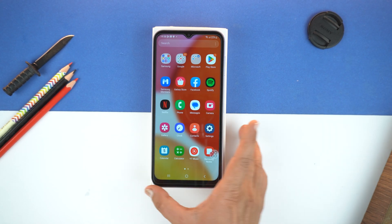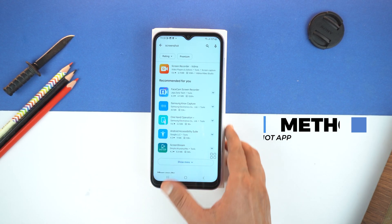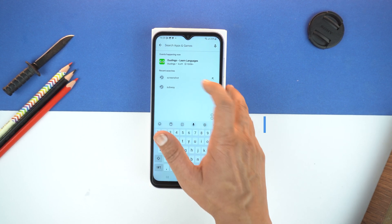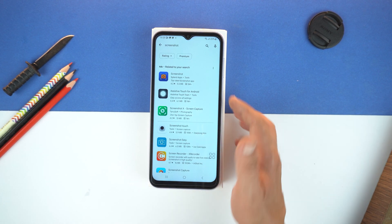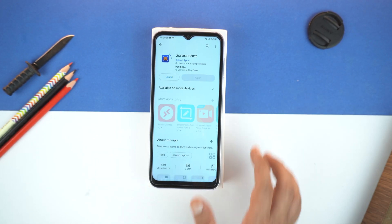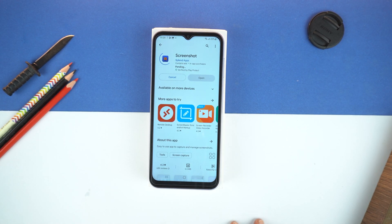And now, I will show you the third method. For that, we will need to open the Play Store first. And now, in the Play Store, type screenshot and search. The first application you will see is Screenshot by Splendor Apps. Just remember its logo. And now, let's install it.